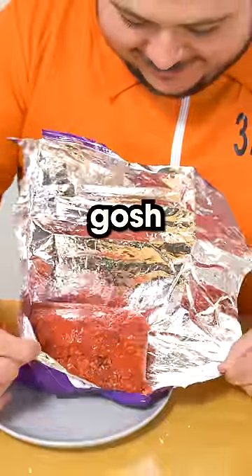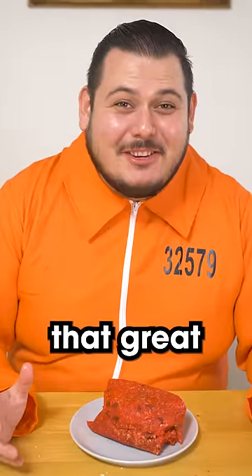Oh my gosh. There it is. Let's see how this prison burrito tastes. I don't think it tastes that great.